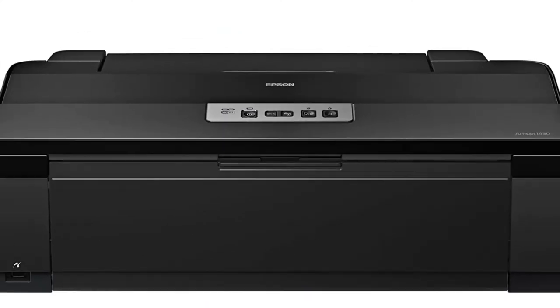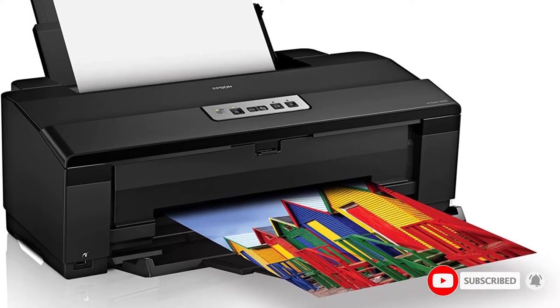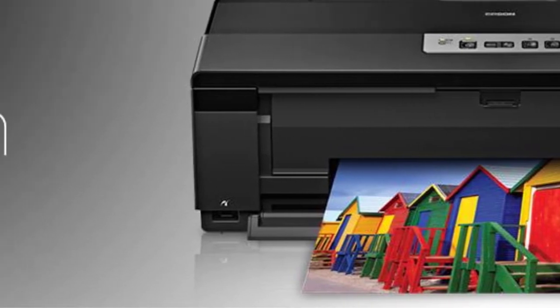The prints can be as large as 13 by 19 inches, so you can cover an entire t-shirt or piece of cloth without problems. It all comes down to the 6-color Claria ink it uses, making every print super vibrant and neat, so you can enjoy a beautiful product all around.